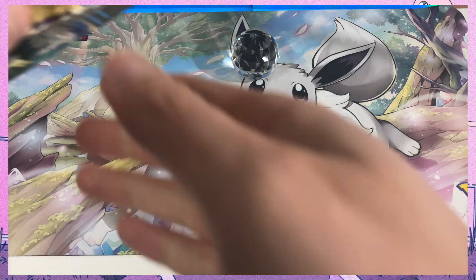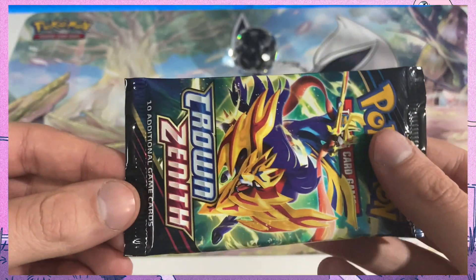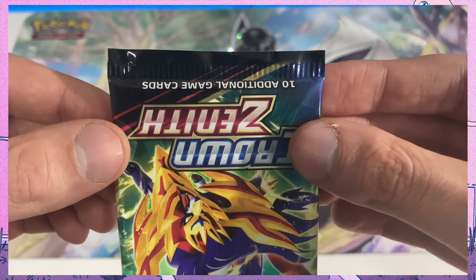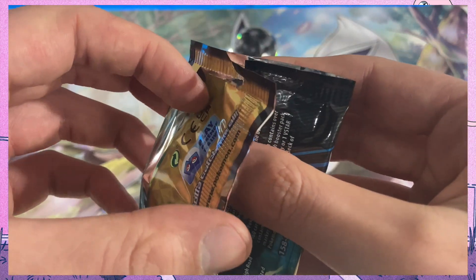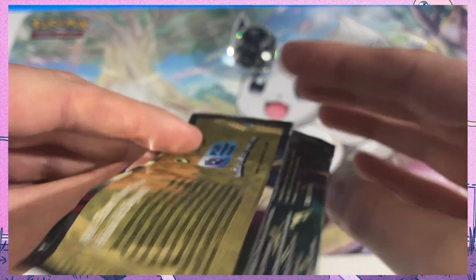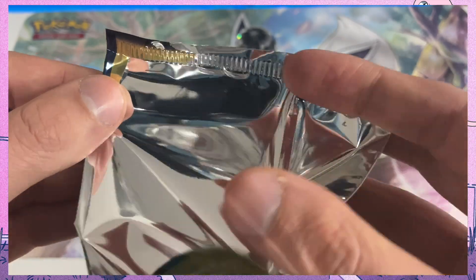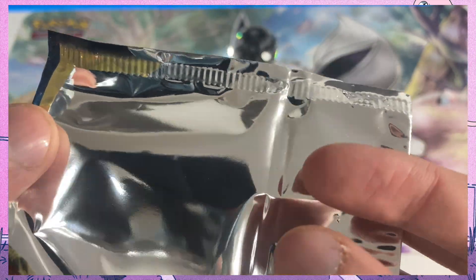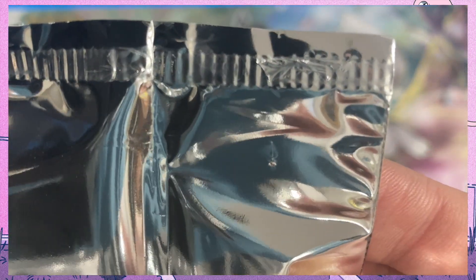The most immediate way to tell if the pack has been tampered with without actually opening it is what I call the touch test. When you slide your thumbs or any other finger over the crimp or the seal of the booster pack, it should feel very much the same in every single place. If there is any tampering, you will feel a difference. It might be a little hard to catch at first, but it is noticeable once it is there.